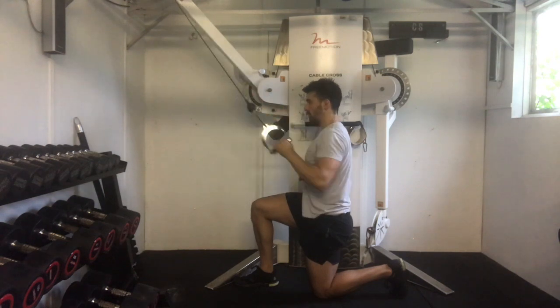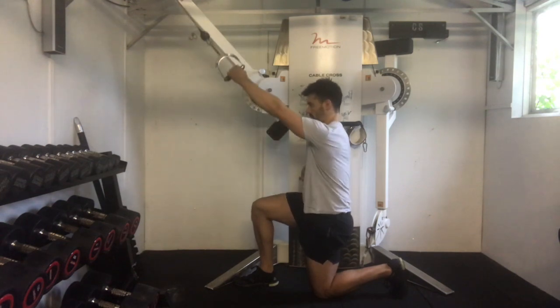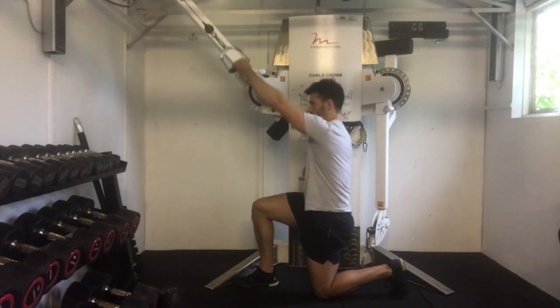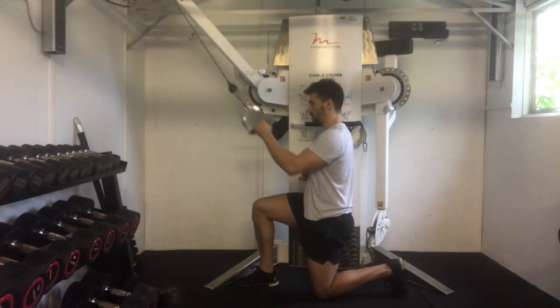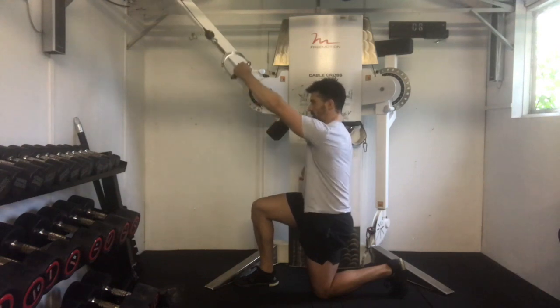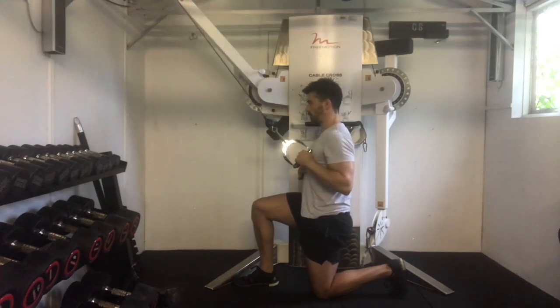Have the cable set to 45 degrees or higher with your hand in a neutral position. From there, pull down towards you, initiating the movement with a combination of elbow flexion and shoulder retraction. Squeeze the back muscles together and then reach that arm long back up to the start position.